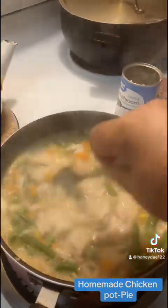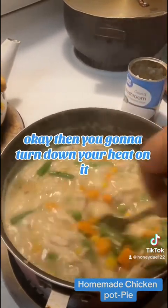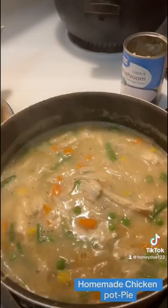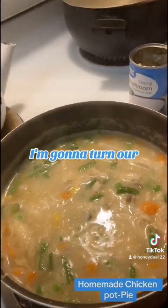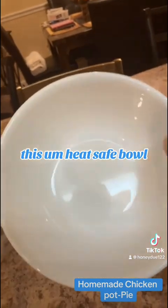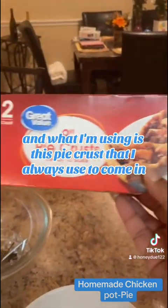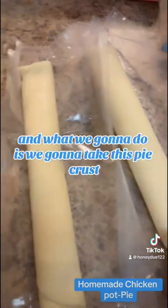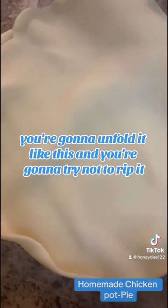You're going to turn down your heat on it. And as this thickens up — which it will get thick — we're going to turn ourselves over to this heat-safe bowl. Remember, this is going to be a personal pot pie. I'm using this pie crust that comes in the box. We're going to take this pie crust and put it on the inside — that's going to be our inner crust. You're going to unfold it like this.